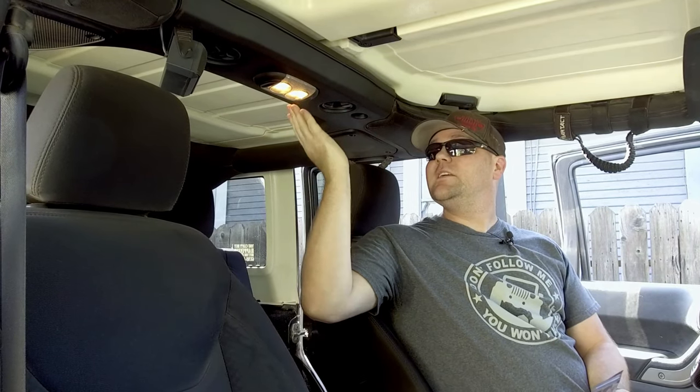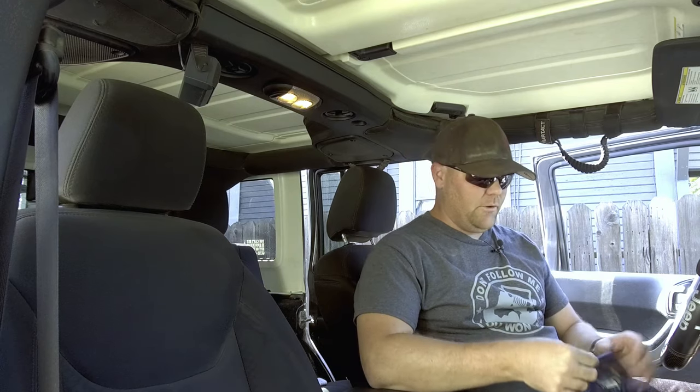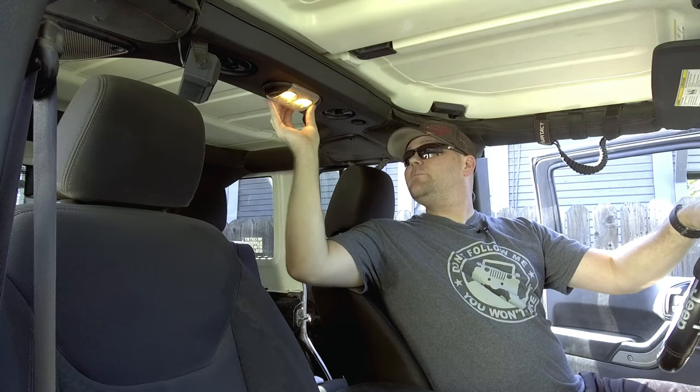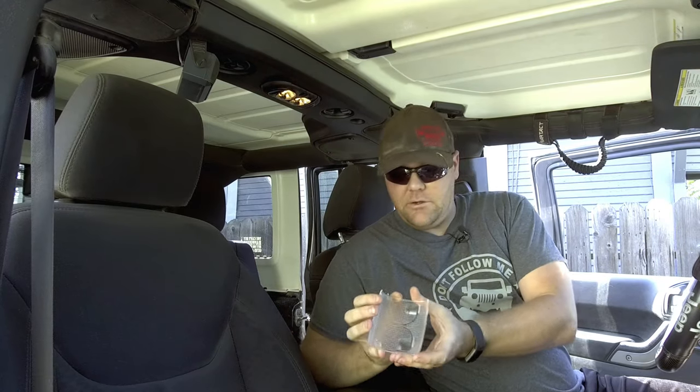We're going to start by replacing the front dome lights. As you can see they're on but they are not very bright. LEDs are in nature a whole lot brighter so you're going to get a lot more light. To get the cover off, pull it from the back — it's held on with a little clip. There's a clip in the back and two clips up front. Pull down in the back a little bit and then pull down in the front and it'll come off no issues.